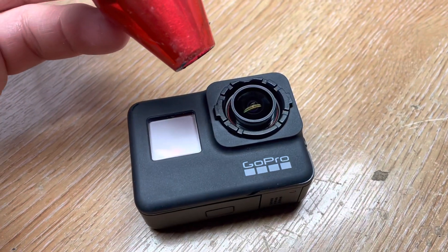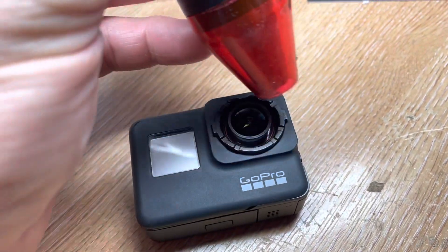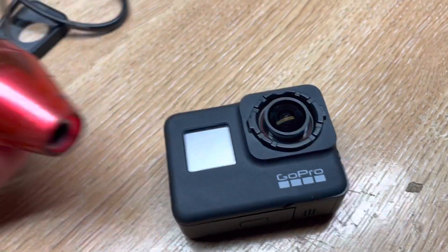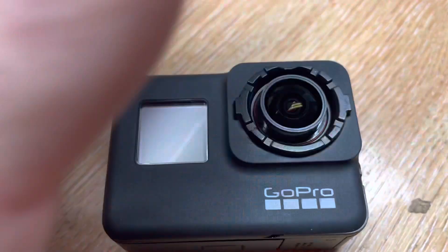Then you'll have to pull this up whilst twisting in an anti-clockwise motion. We then need to remove the current lens. First, apply a small amount of heat just to warm up the lens. You can either do that with a heat gun like this or with a hair dryer, but don't get the camera too hot.